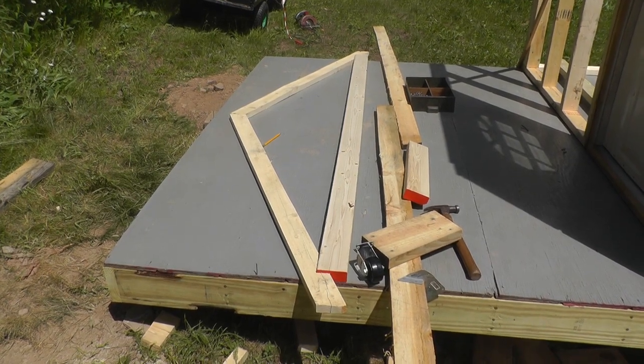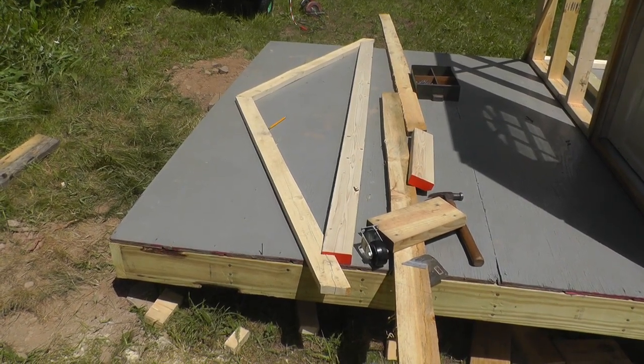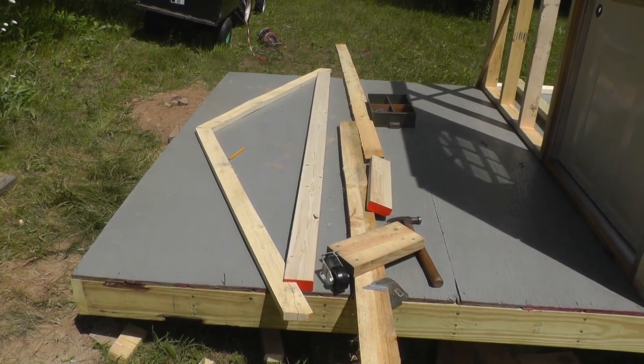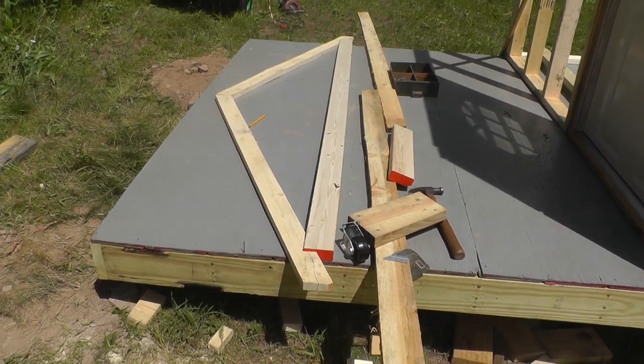That's some wood from my sawmill. It's about an inch and a quarter thick, it's nice and lightweight — we want to keep that roof as light as we can and still be strong. I ripped them about three inches wide and about five feet long.